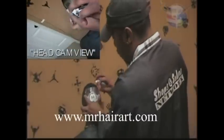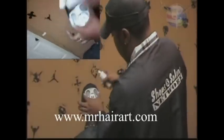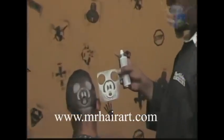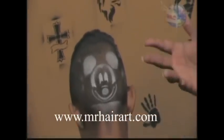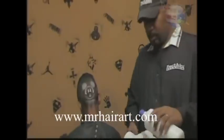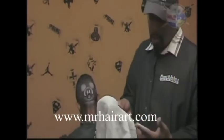number one, if you don't know how to do hair art, it's going to teach you how to do the different hair arts in a very large array of different hair arts. And number two, if you're a professional, if you already do hair art, it's going to speed up your game. All the haircuts that you're doing on a regular basis, you're going to be able to speed up your haircuts tremendously by using the stencil.